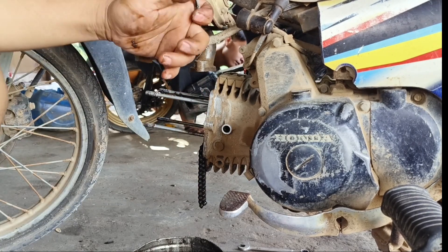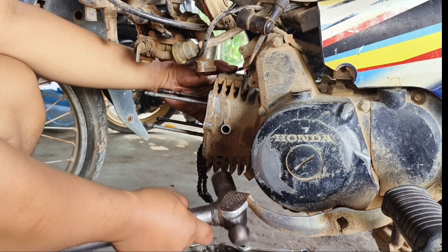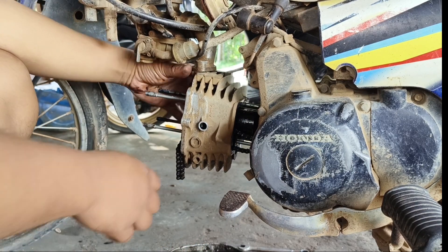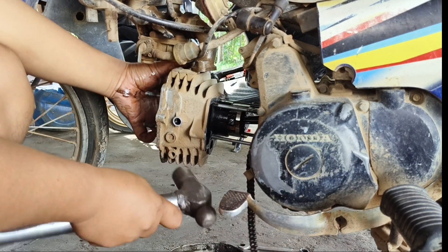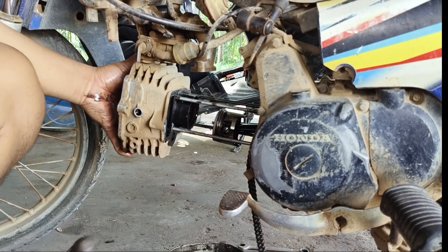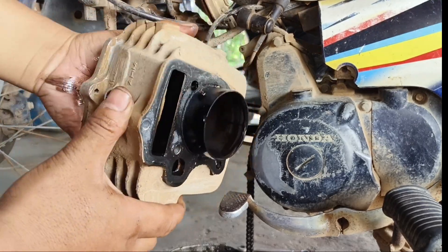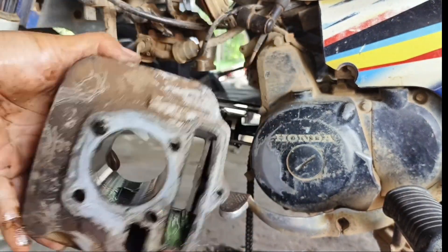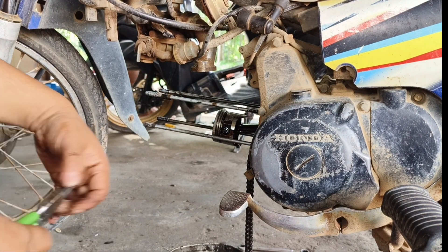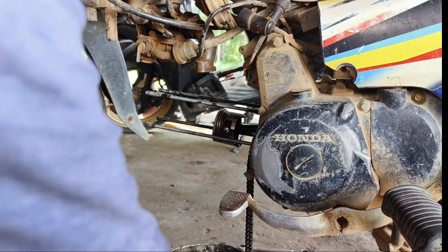Setelah baut terlepas, kita pukul-pukul sedikit saja secara pelan-pelan. Kita pukul blocknya agar dia mau keluar. Kemudian kita sisikan dahulu untuk roll centricnya. Setelah terlepas, kita sisikan dahulu untuk blocknya. Bisa dilihat blocknya sudah terlepas, nanti akan kita bersihkan dahulu. Selanjutnya kita lepas dahulu untuk piston sehernya.